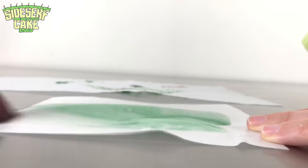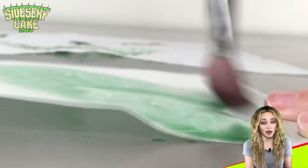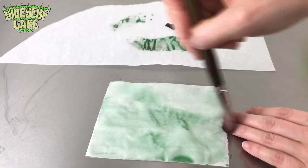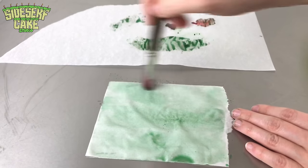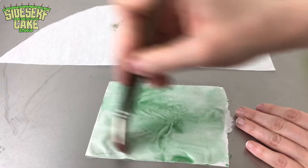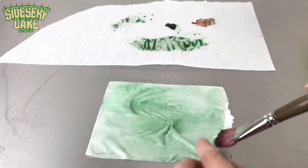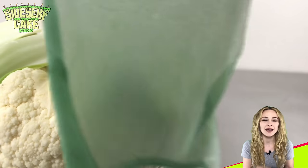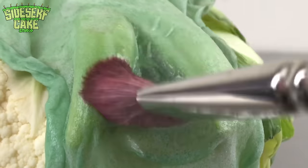There are quite a few color variations when it comes to cauliflower, but for this cake I'm using the white version because it's the most common. Personally I think the purple cauliflower is probably the most interesting, but when you're trying to make a cake of a vegetable you probably want to go with what's common.